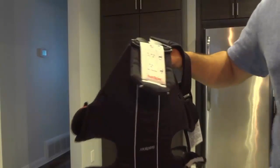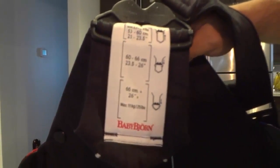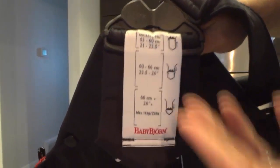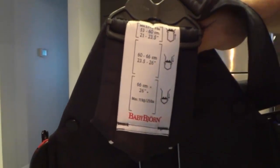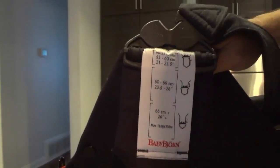Now on this side over here — I'm actually going to bring this closer to the camera — it shows the height differences for where you should be, how far this should be tucked in depending on how tall the child is. This only varies with the height.